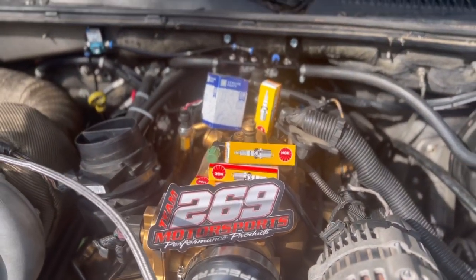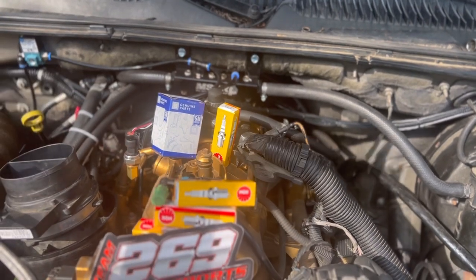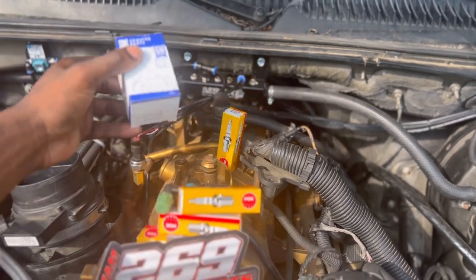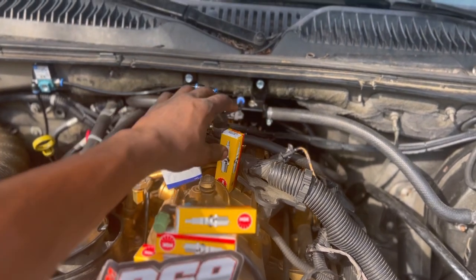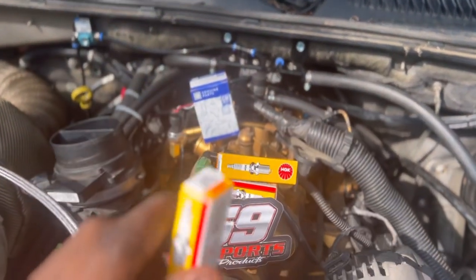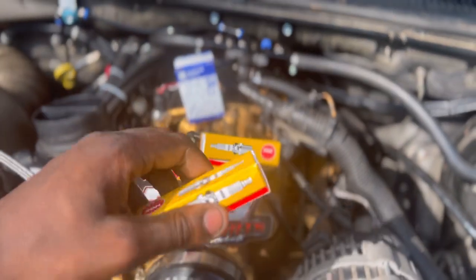What's up, welcome to another video. As you can see, I'm going to be installing my new spark plugs and my new MAP sensor. This is a two-bar MAP sensor that the tuner recommended, and he also told me to gap them to 0.024.